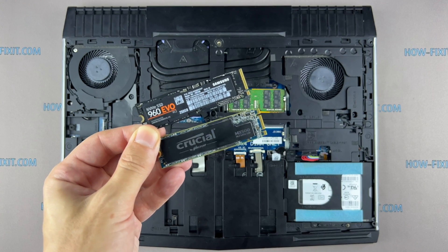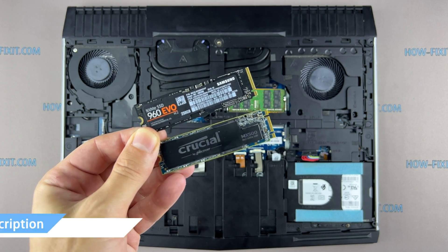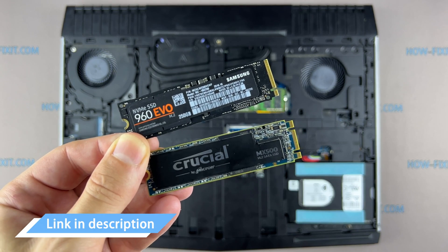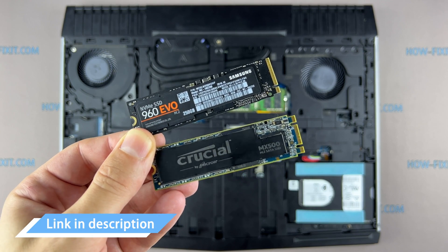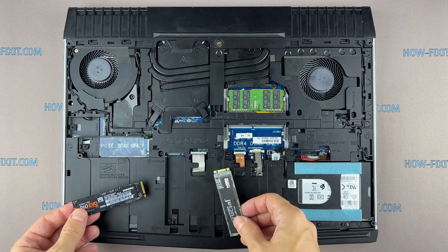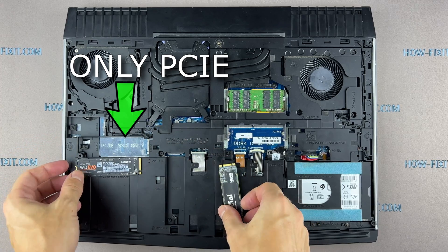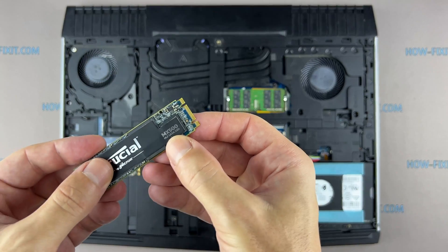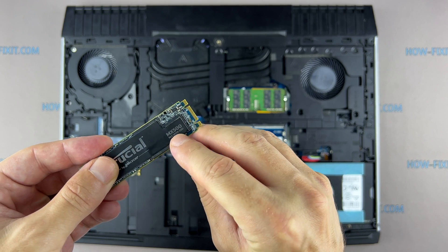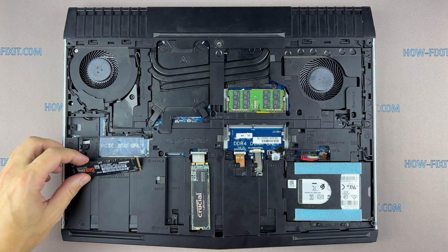This laptop supports M.2 SATA and M.2 NVMe storage. In the description I left a link where to buy the M.2 SSD for an upgrade. I also left a link to a video where I explain the difference between the two types of M.2 SSD drives, which work on the SATA 3 bus and PCIe bus. If you don't know what type of M.2 drive you need to upgrade your laptop, I recommend watching that video.